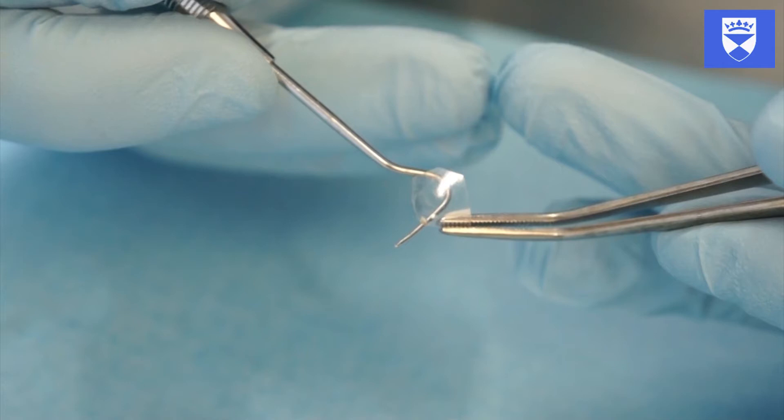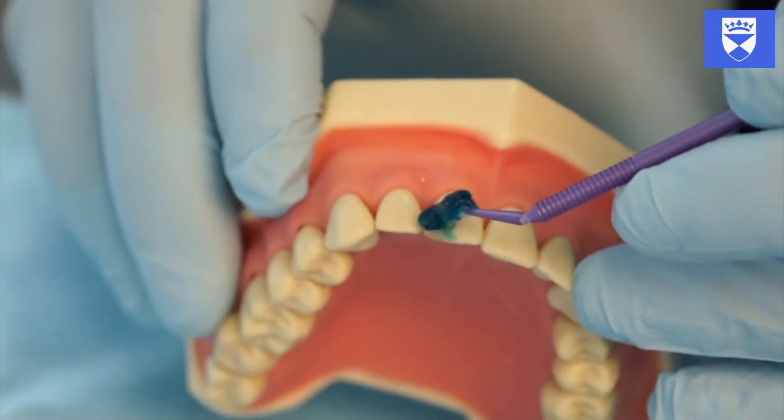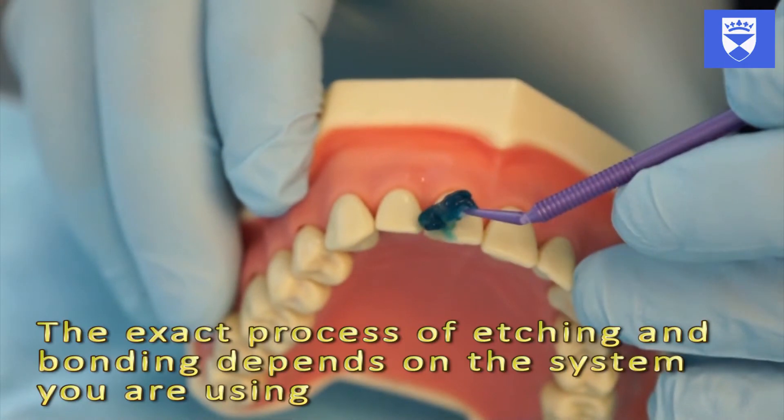For safety, hold the crown form firmly using a locking instrument such as locking tweezers when making adjustments. Etch the tooth structure to be bonded, taking care to only etch up to the edge of the bevel.